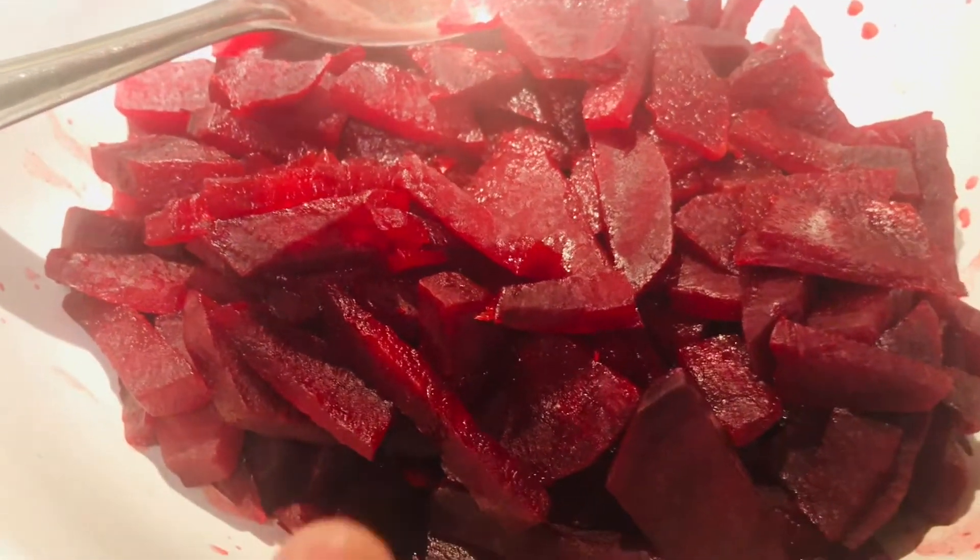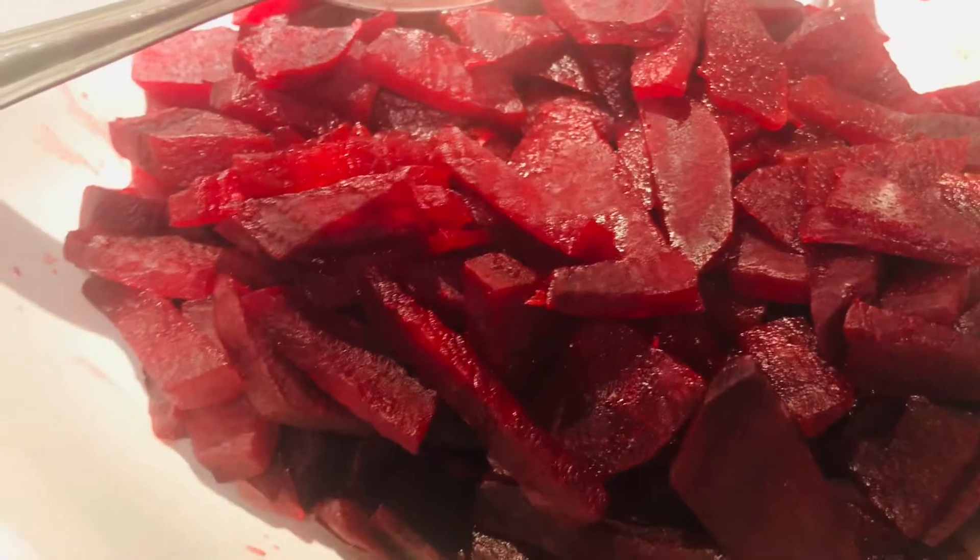So guys, here I already have steamed beetroot. I didn't add any water — it's just steamed beetroot, and that's the main ingredient you need. As I'm making it, I'm going to show you the other ingredients I've used.